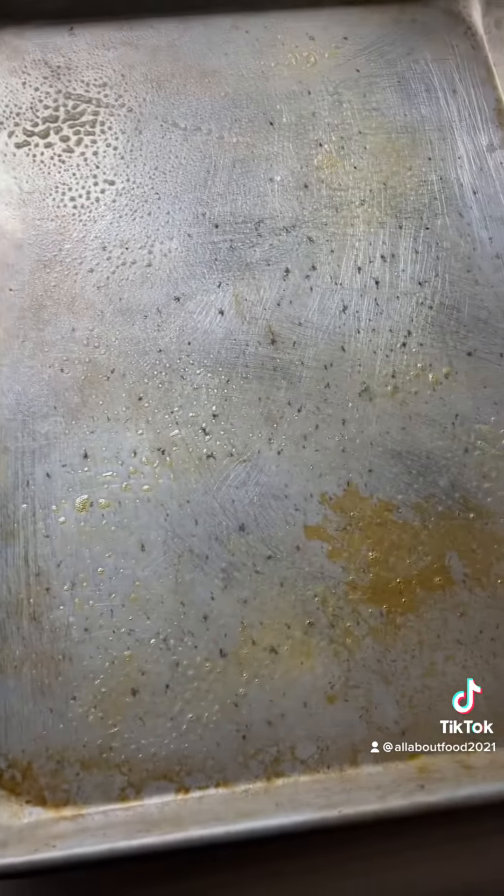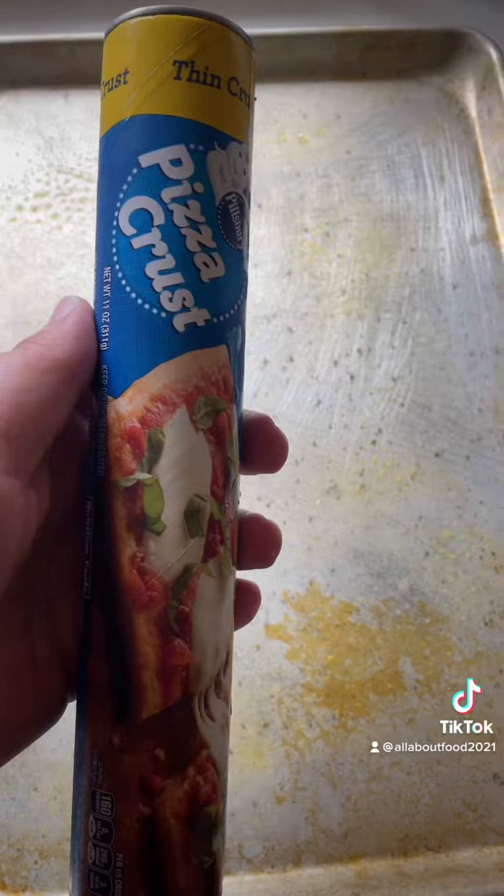Get your baking sheet, add a little spray butter to it — just like that, you don't want nothing sticking. Get your can of pizza crust, open it up.